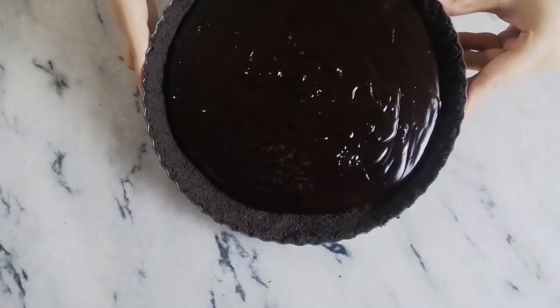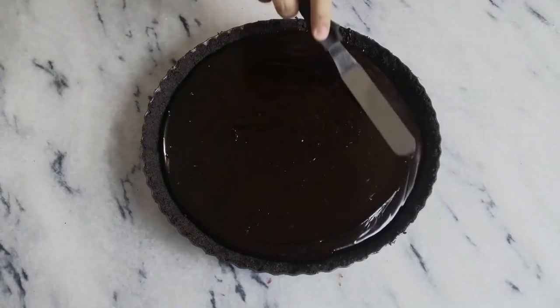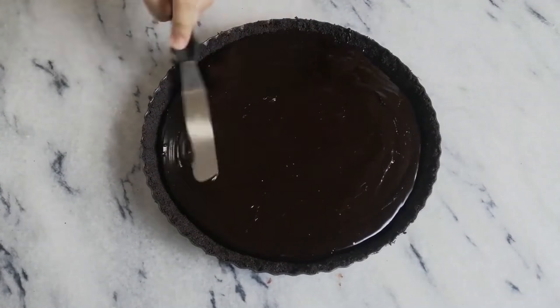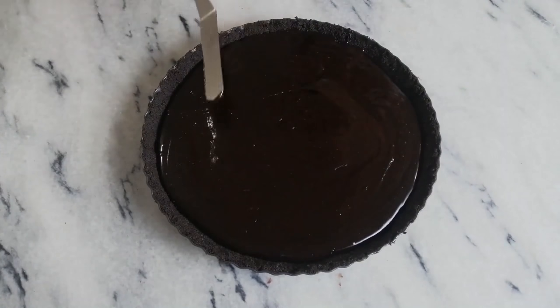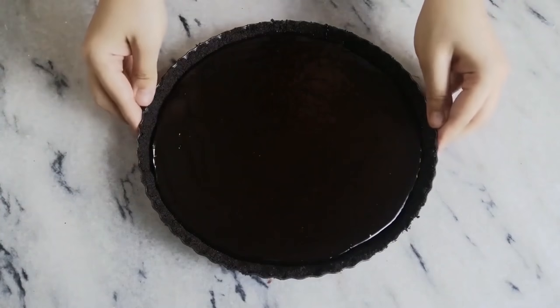Tilt your tin to get it even, or use a palette knife. Then chill the tart for one to two hours until the filling sets completely.